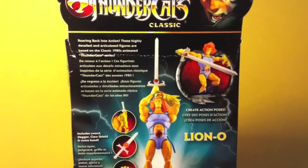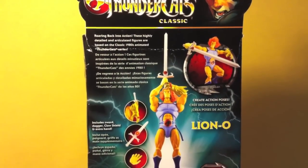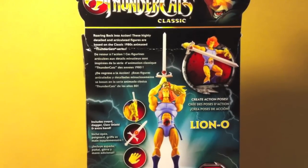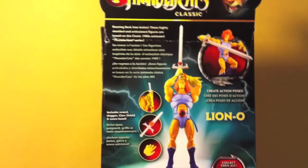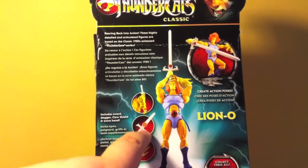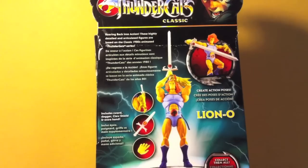Nothing on this side. And on the back you get a little bit of info — it says 'roaring back into action.' These highly detailed and articulated figures are based on the classic 80s animated Thundercats series. And then you get a shot of Lion-O there holding the Sword of Omens in an action pose. The accessories it comes with: you get the claw shield, the Sword of Omens in dagger mode, and extra hands as well.